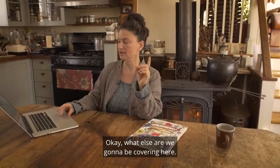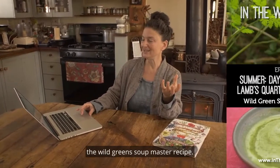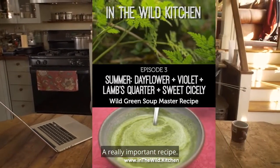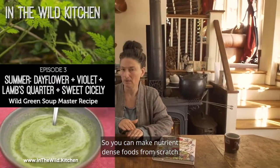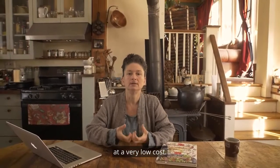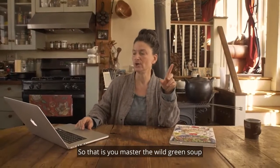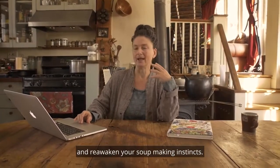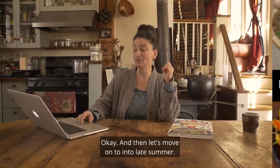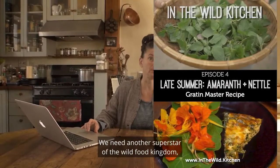In the summer heat, we get into the wild green soup master recipe — a really important recipe so you can make nutrient-dense foods from scratch at a very low cost. Super nutrient-dense, beautiful, delicious food. You master the wild green soup and reawaken your soup-making instincts.